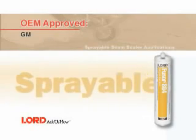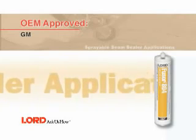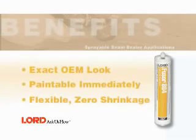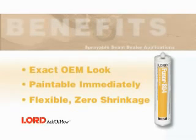In this segment, you will learn how to apply a sprayable factory match floor pan sealer using Fuser 804. Benefits of using Fuser 804 for this application include exact OEM look, paintable immediately, flexible, and zero shrinkage.